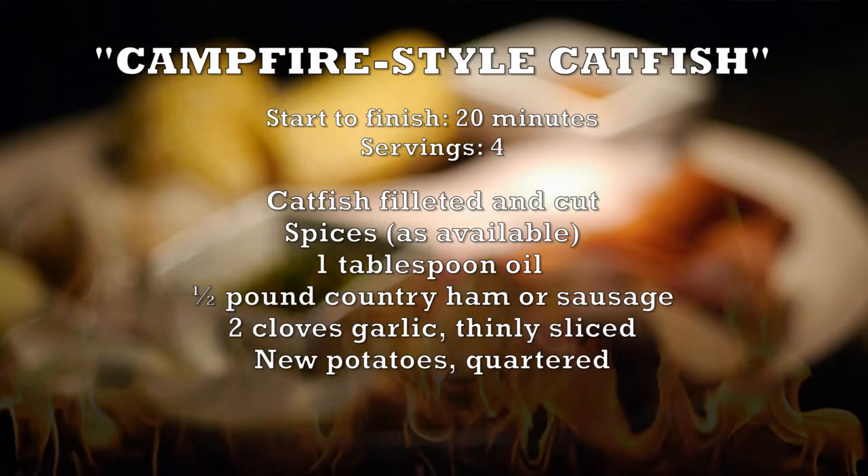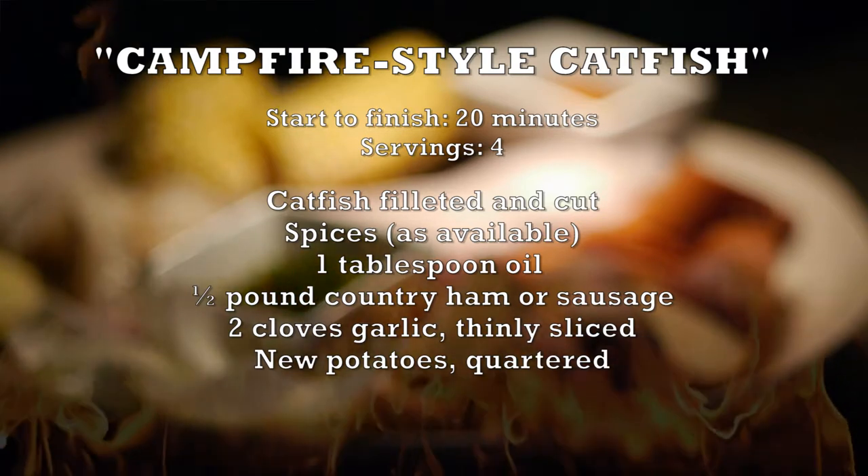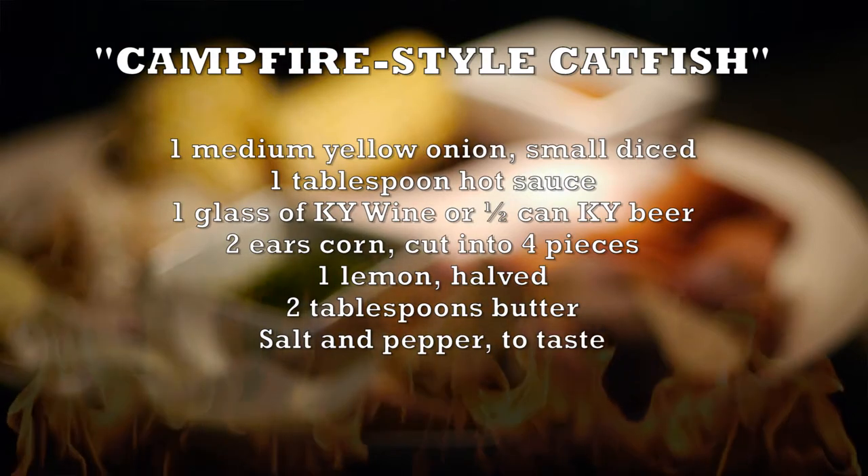Kentucky's world-renowned for aquaculture, which is really cool. We have these aquaculture shrimp. But if you're out on the river, you catch catfish, bass, trout — all these great species that we have in Kentucky.